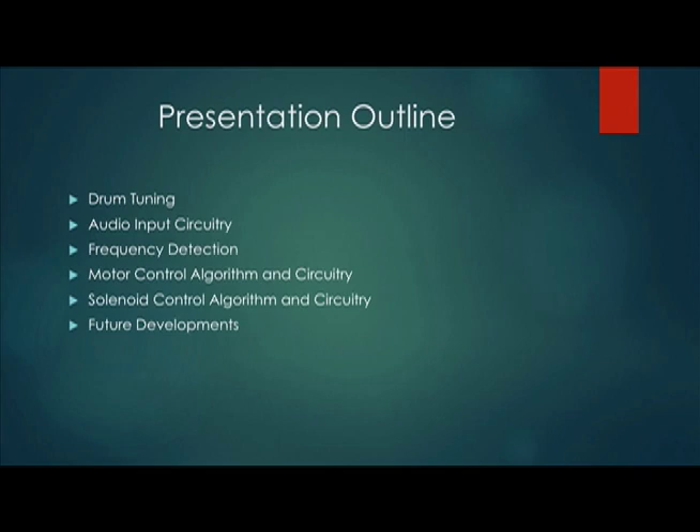In this presentation, we're going to cover drum tuning, audio input circuitry, frequency detection, motor control algorithm and circuitry, solenoid control algorithm and circuitry, and the future developments of our project.